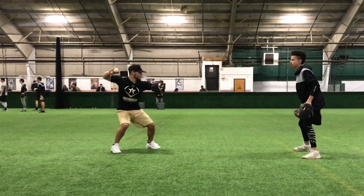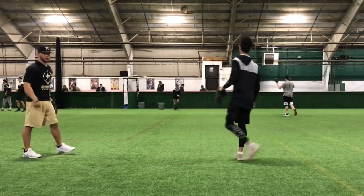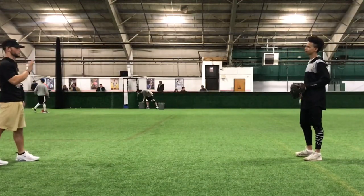Jordan's got the best hands in our program, and I truly believe that. So now we're going to move on and progress through, and we're going to do the forehand work. When we're doing this, go through the footwork for me.